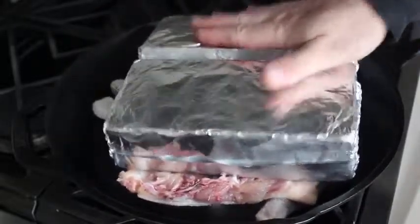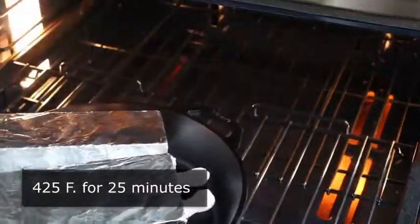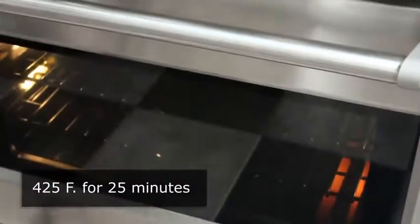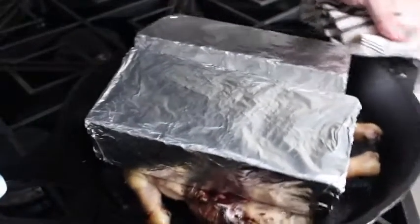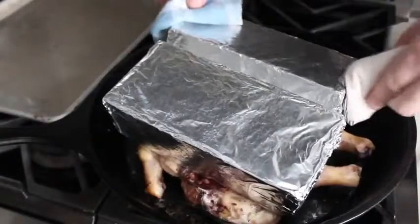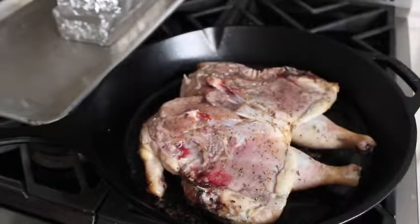Place the chicken skin side down, then carefully and thoughtfully place the bricks over the top in whatever position presses the chicken down the flattest and most uniformly. Sometimes I like to cheat the bricks toward the thicker end a little bit. Position your bricks and then, using two hands because it's heavy, carefully transfer that into the center of a very well preheated 425-degree oven.